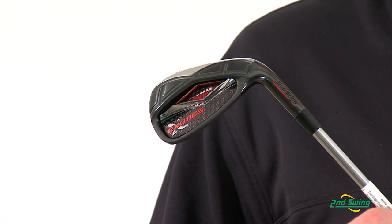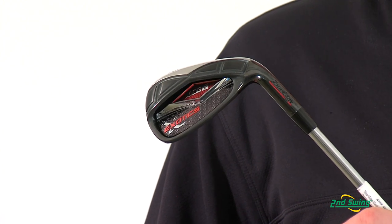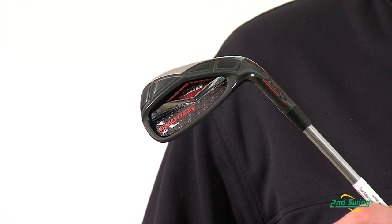The XCG6 irons are a progressive set that is specifically designed to increase the forgiveness and accuracy on every shot. Check us out online or stop in one of our stores and get fit for your XCG6 irons today.